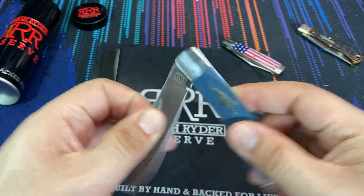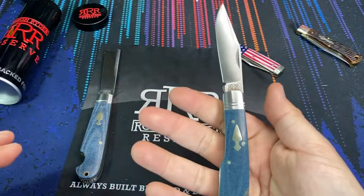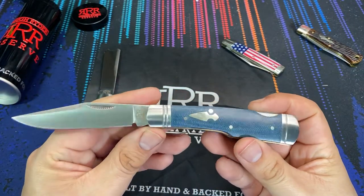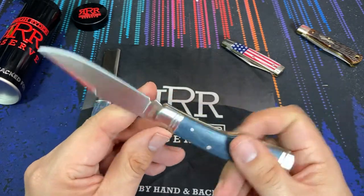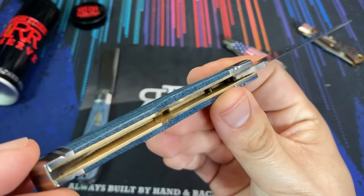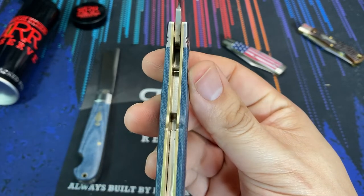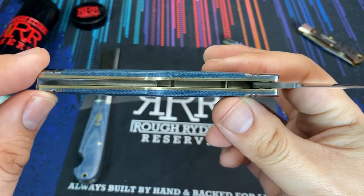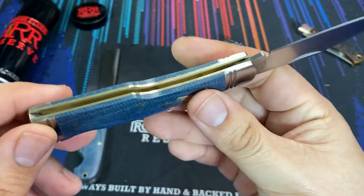When you open this knife it has a very easy, very nice walk and talk. It's very simple to operate and easy to open. The blade came super sharp out of the box. The Rough Rider Reserve line is meant to be perfect out of the box, or as close to perfect as you can expect, because they are meant to be a step above the standard Rough Rider line. When you look inside the scales, you see clean construction — very little gunk or grime, unlike what you see on the standard Rough Rider offerings.